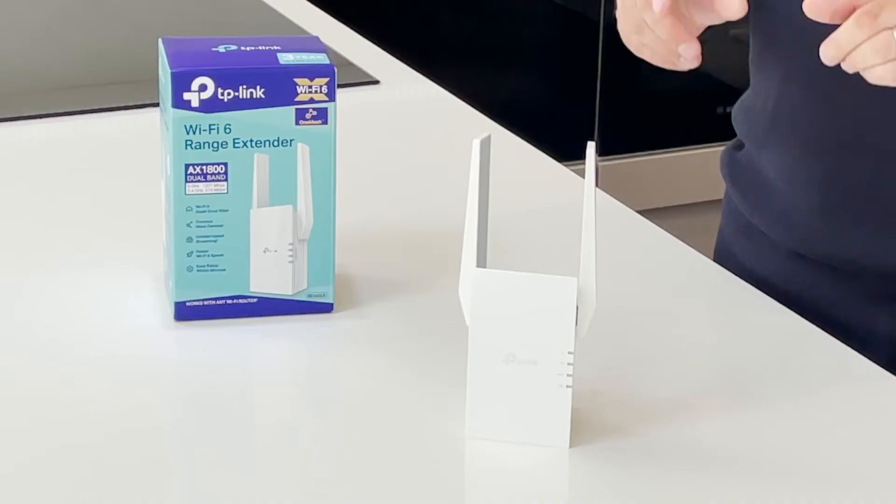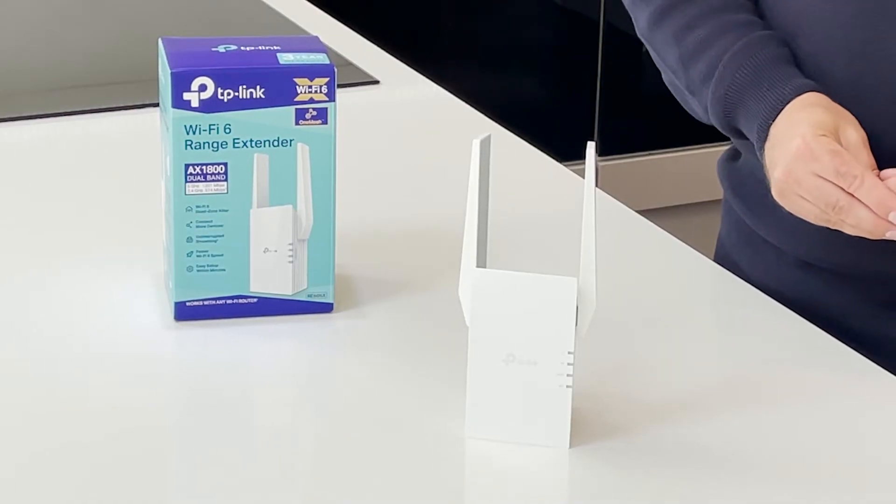Hi, I'm James and today we're taking a closer look at the RE605X from TP-Link. We're putting our Wi-Fi under more strain than ever before and if you're looking for greater coverage without changing your existing router, this really could be just what you need.